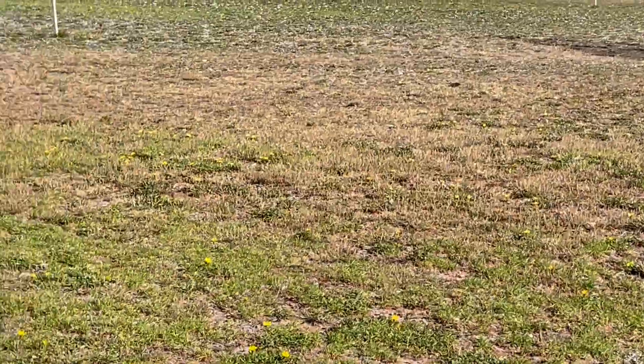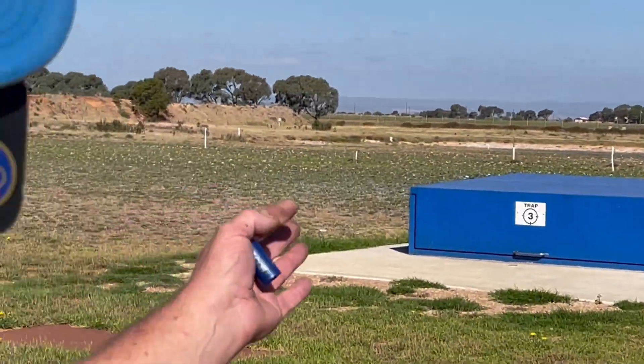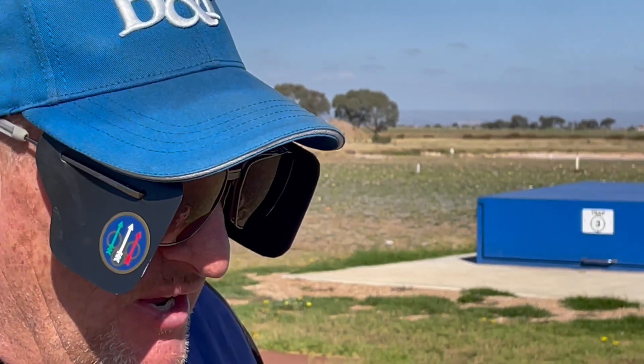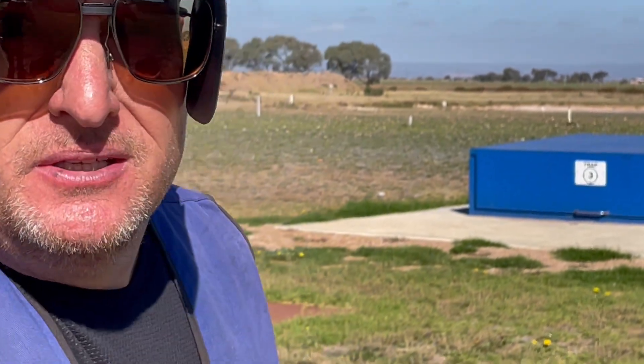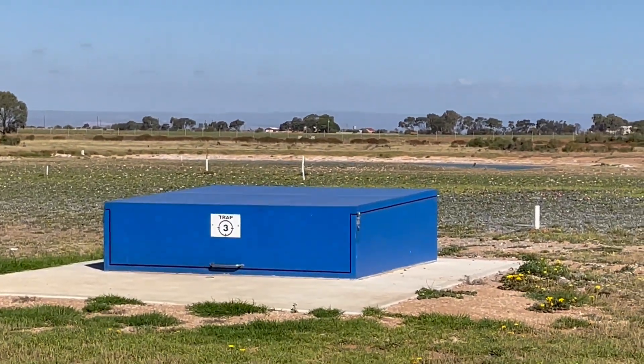I can tell you where the bead will be. If I get a right swinger, my bead will be in front of the target. How much in front? Well, it depends on the speed, but probably about this much — maybe a couple of feet. About 30 mil.